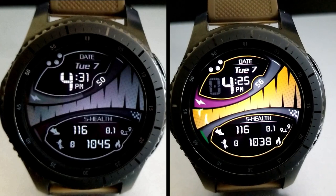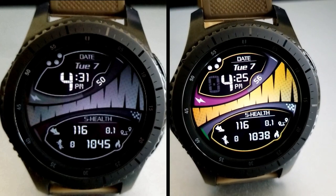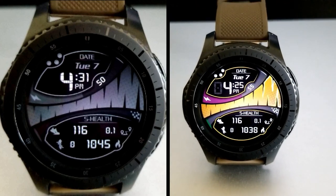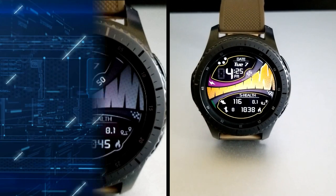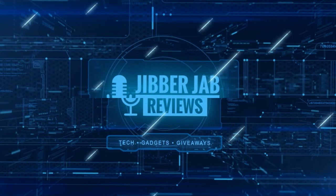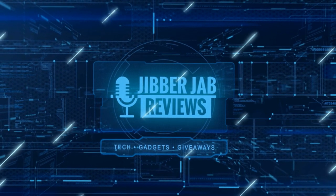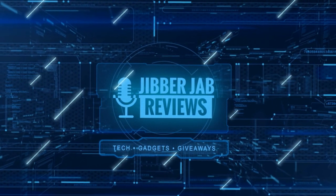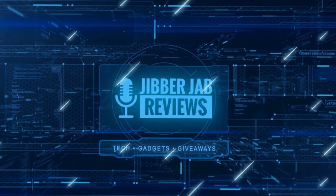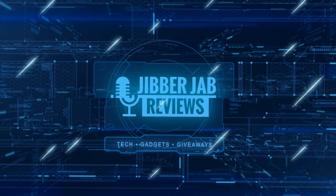Thanks again for watching the review. Please continue to be safe and take care of yourselves, and I'll catch you guys in the next video. Until then, take care. Thanks again for watching our review and if you liked it then show us some love with a thumbs up, subscribe to the channel, and share the video with your friends, because with your support it really helps me keep the channel going so I can continue to offer you guys discounts, giveaways, and of course fresh content. I'll see you in the next episode.